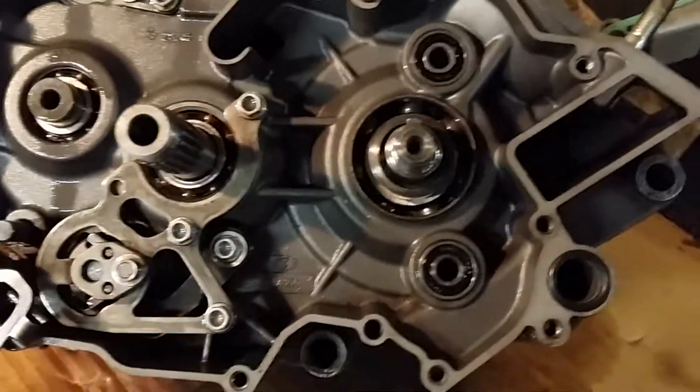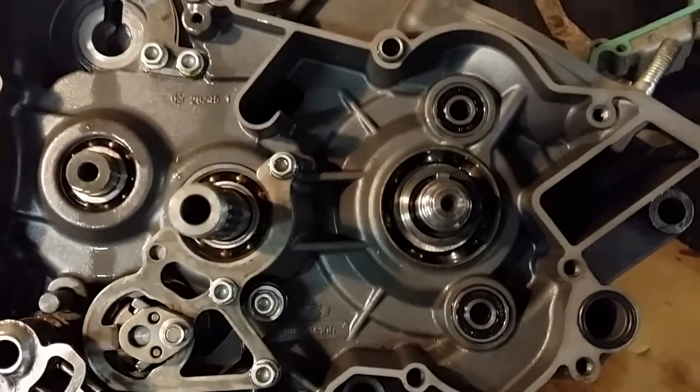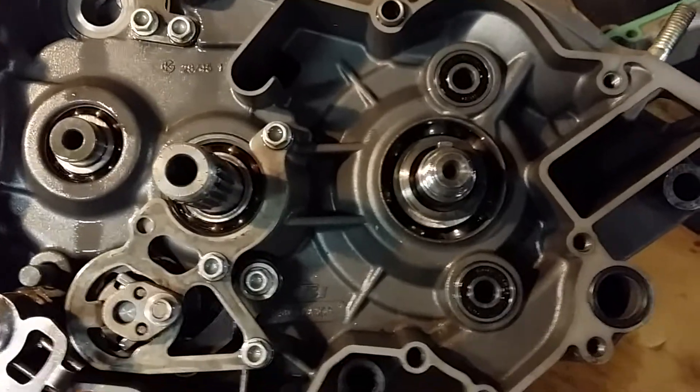This is what you'll find when they smoke a whole lot — two-strokes that just smoke terribly or start running poor. Of course, smoking terribly means they're going to run poor, but that's what you find: those crank seals.